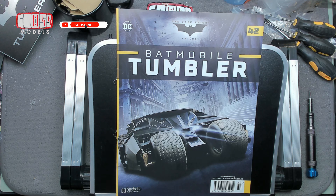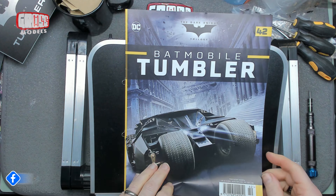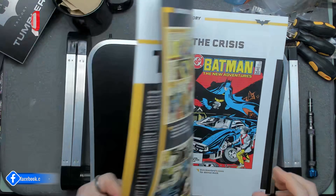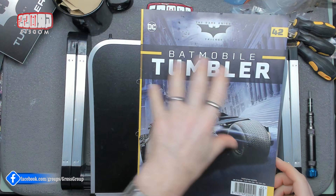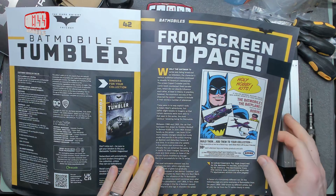Hello, I'm Chris, this is Gross Models. Welcome to issue 42 of building the Tumbler from the Dark Knight Trilogy. In this issue we're starting the main framework and fitting some switches to it.